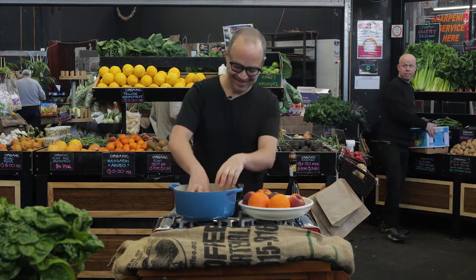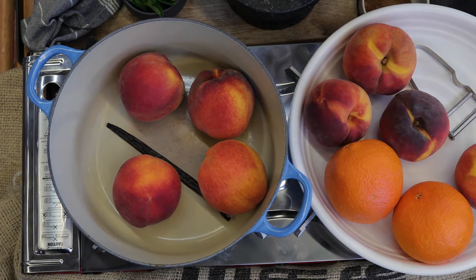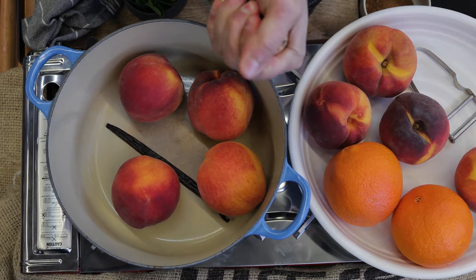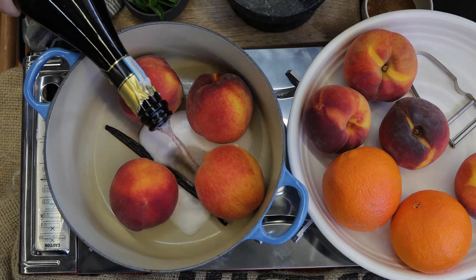To get this going, pop the peaches into a pot that's easily going to fit them, along with a vanilla pod that's been split. Carefully pop the Prosecco and pour that straight in.